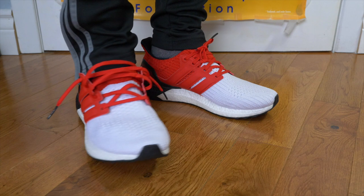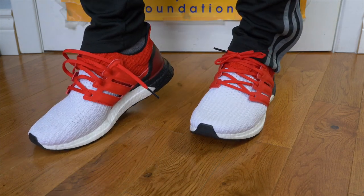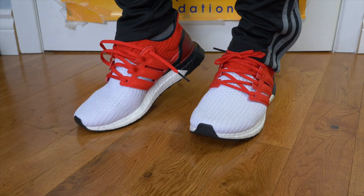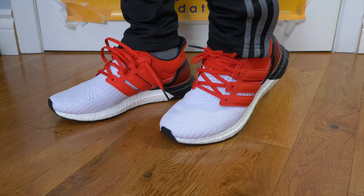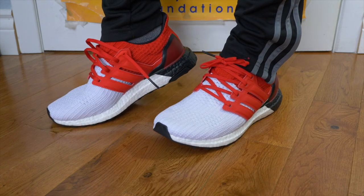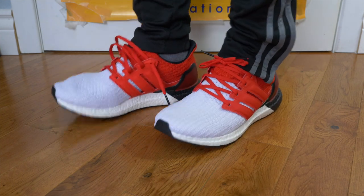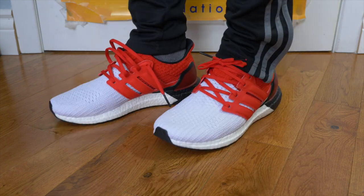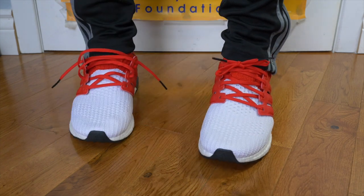Narrow, medium, wide feet — you can all fit into it. I really, really like the Ultra Boost. It's a very comfortable shoe and one that everybody knows at this point. They know they're comfortable, and they've basically become an everyday shoe. Even though they are a running shoe, they're so comfortable that people wear them in an everyday setting just because of that midsole cushioning — that Boost.